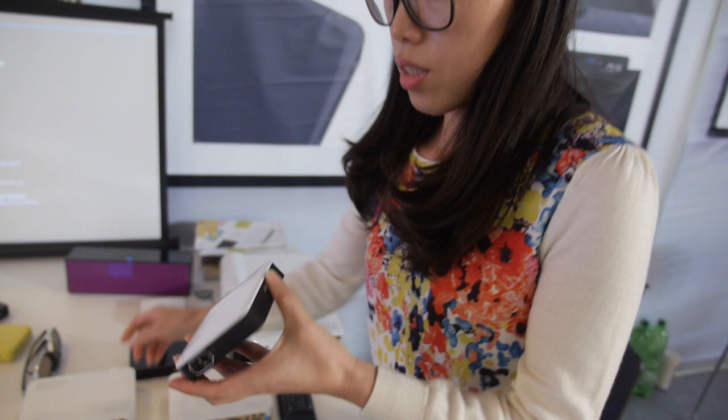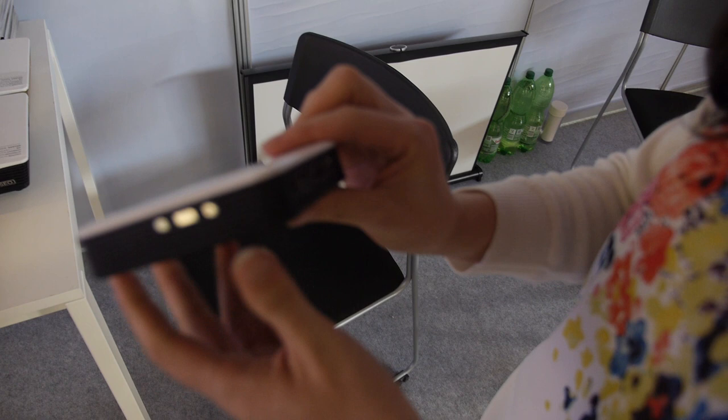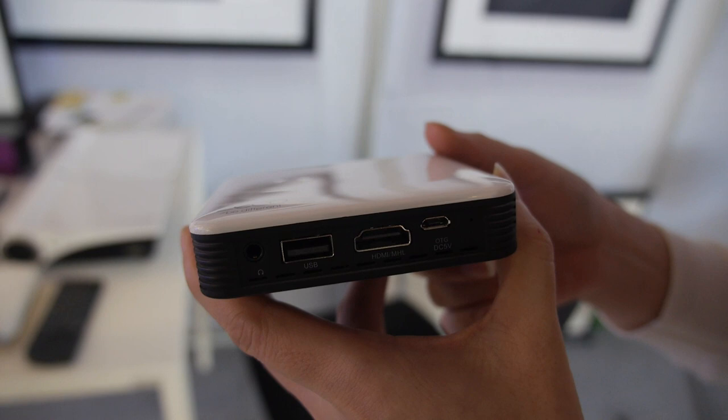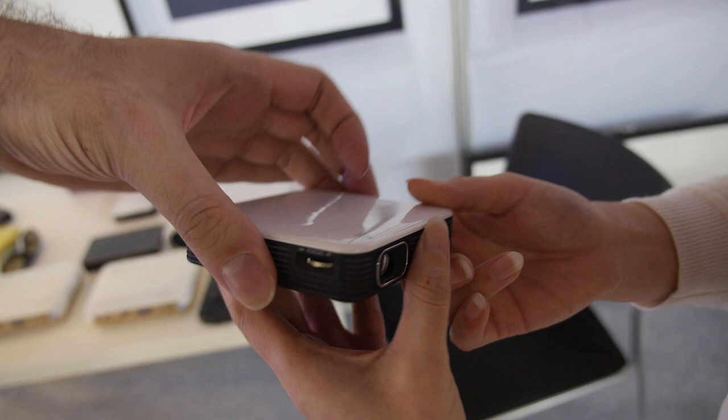This small one is the M2 Pico projector — very compact with a slim design. It's designed as a mobile unit because you can use Airplay, DLNA, and Miracast to connect wirelessly to your smartphone. There's a battery inside that lasts about 90 minutes.